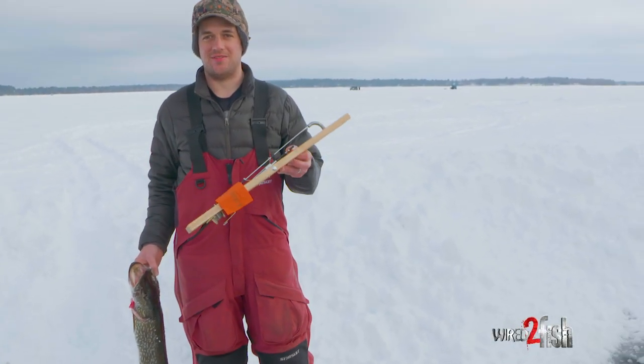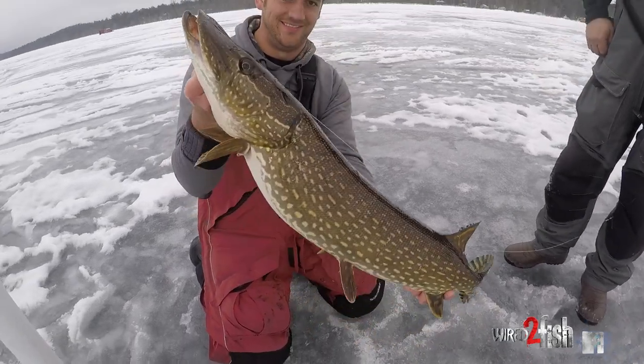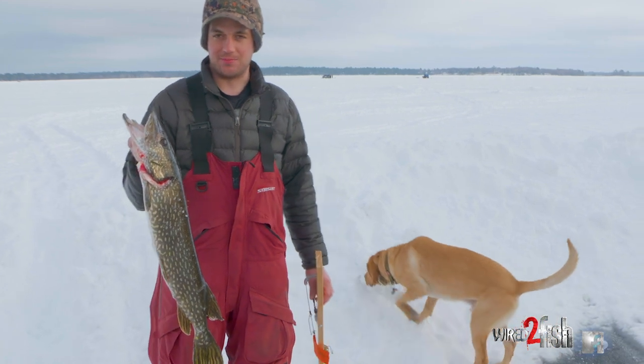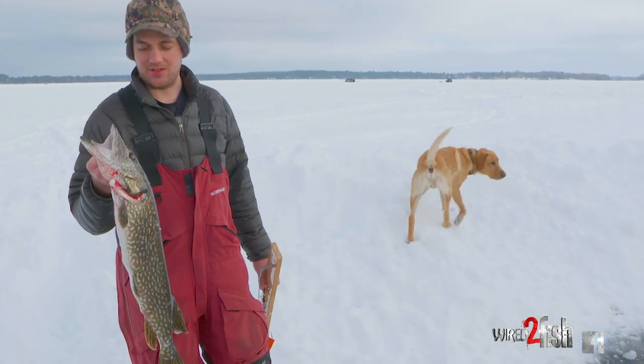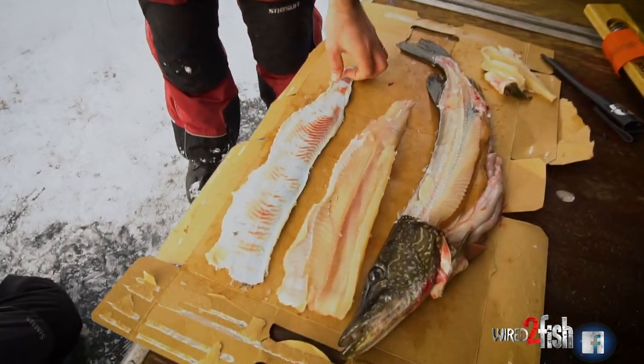We just spent half a day flagging for pike and came across a pretty good one. We're packing up for the day and now we're gonna go clean it. I've got a way to take this off the fish and keep it all in one fillet and take out all the Y-bones — I'll show you guys how to do that here in a second.